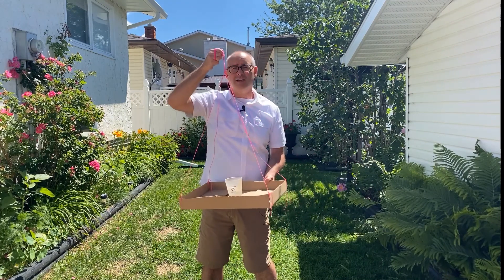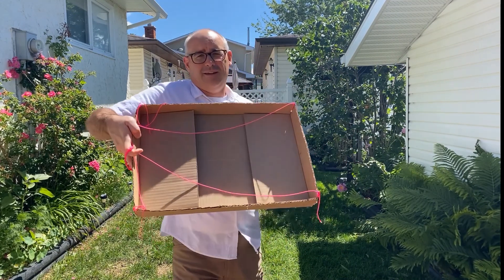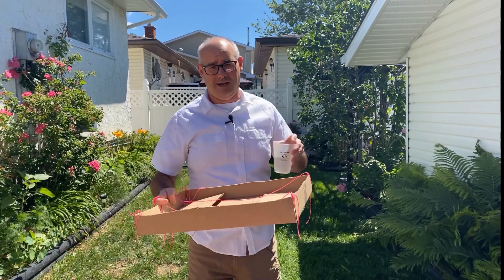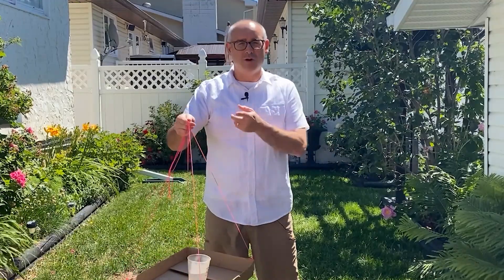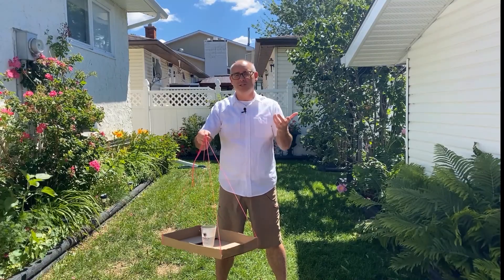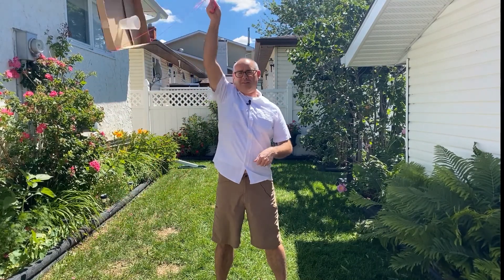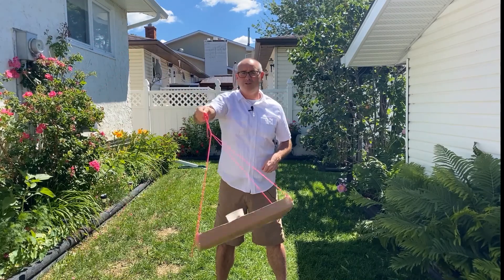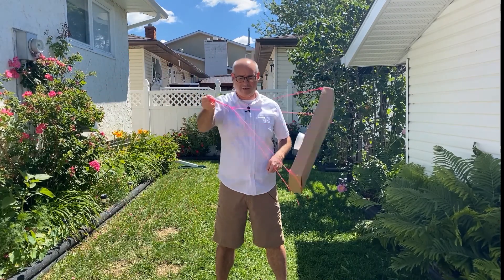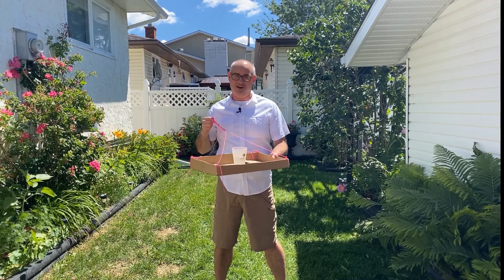I spun that around a bunch of times and my tray is completely dry. Pretty awesome, right? Now we can go around in a circle this way, but once we're spinning, we can even go above our head. Just make sure that when you stop, you come back to this and then gently catch it at the bottom.